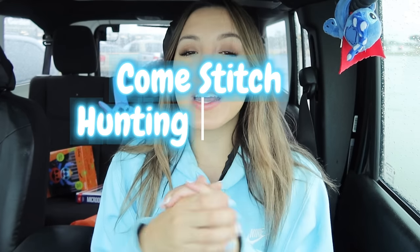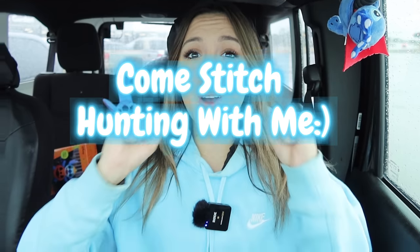Hey Stitch Squad! Welcome or welcome back to another one of my YouTube videos. Today we are going stitch hunting. I'm so excited!